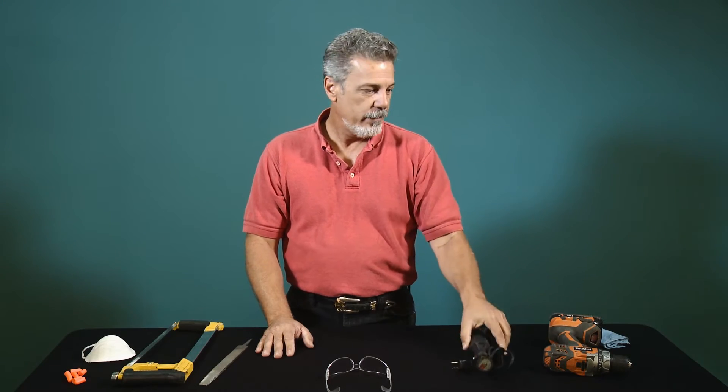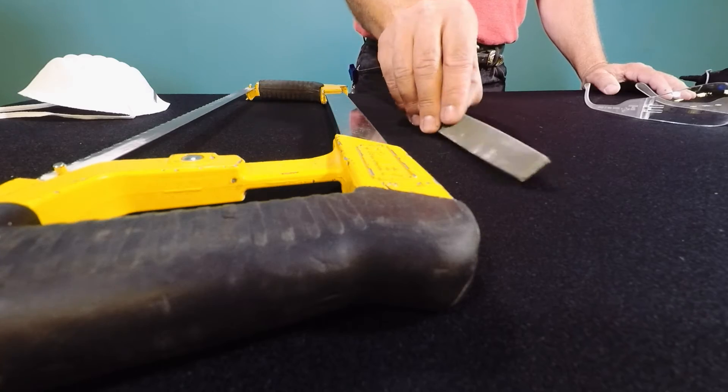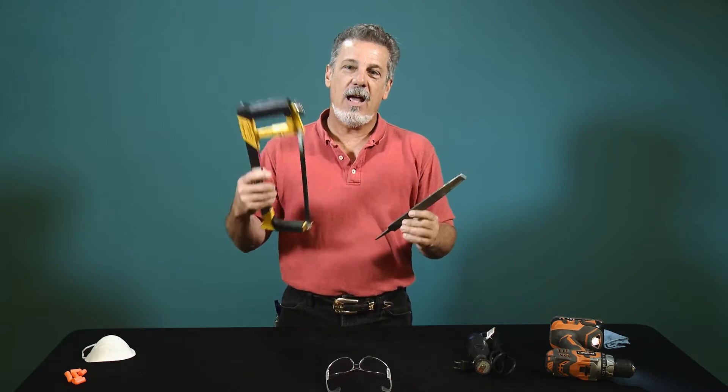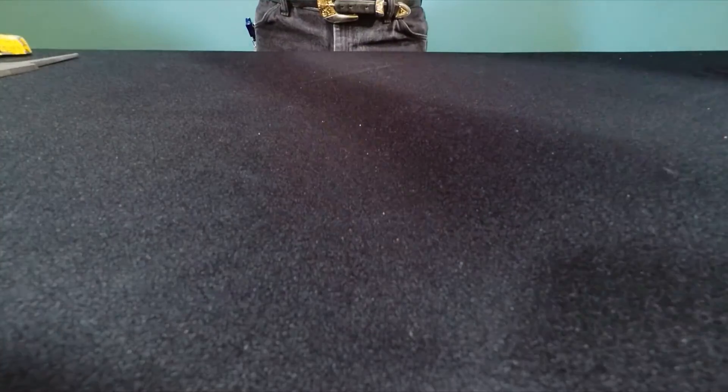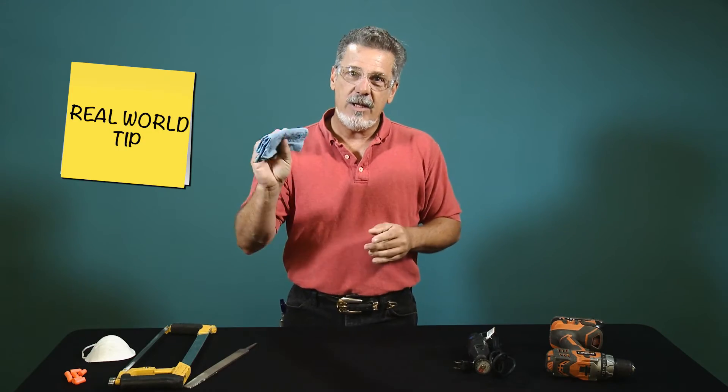Whether you're using a high-speed cutting tool like a rotary tool, a medium-speed tool like your cordless drill, or low-speed cutting tools like a hacksaw, safety glasses are imperative to your job. Real-world tip: keep a damp cloth handy.